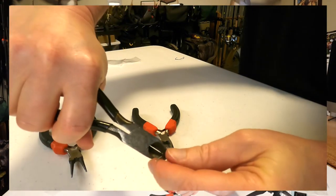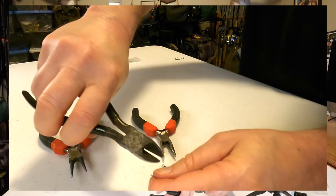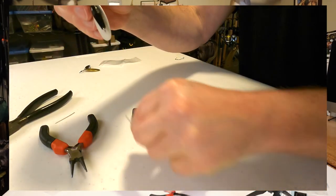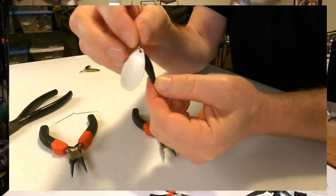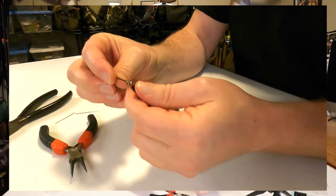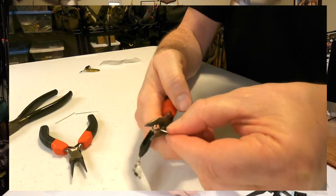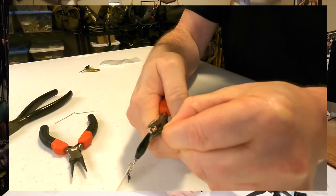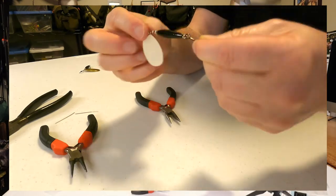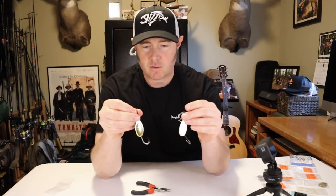Clip off that tag end — got a little bit long there so I'll clip off the bit that's left. There's the main portion of the spinner. Now I've got my single hook, thread that on, take my needle nose and just close the eye of that hook. And there you have it — two of my number four spinners.